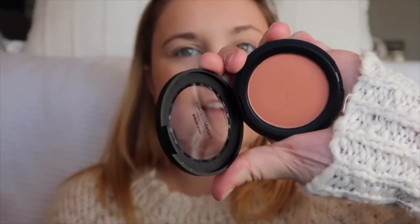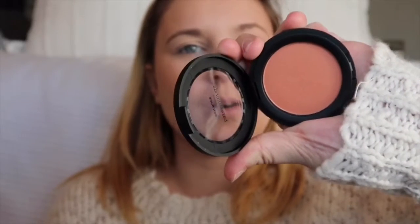I have two main blushes: a Bare Minerals blush in That Peach and a Tarte blush in Feisty. I kind of go back and forth with these. I just got this Bare Minerals blush and I've only used it a couple of times. It's just your super typical peachy nude color and it's very versatile on many skin tones.